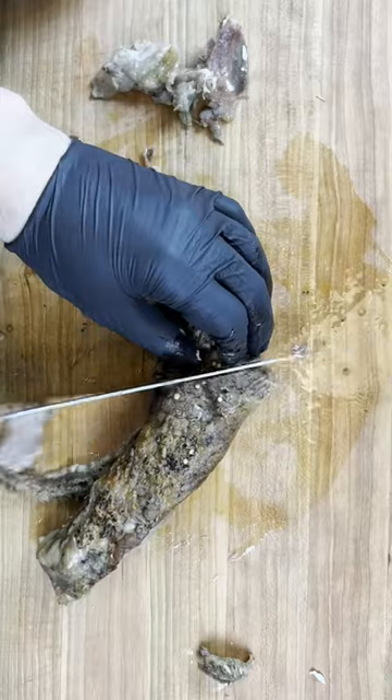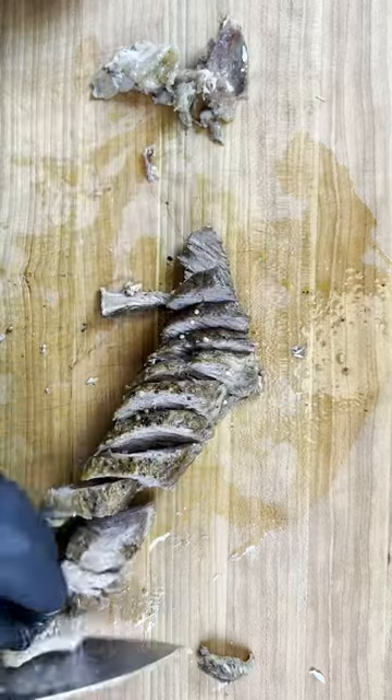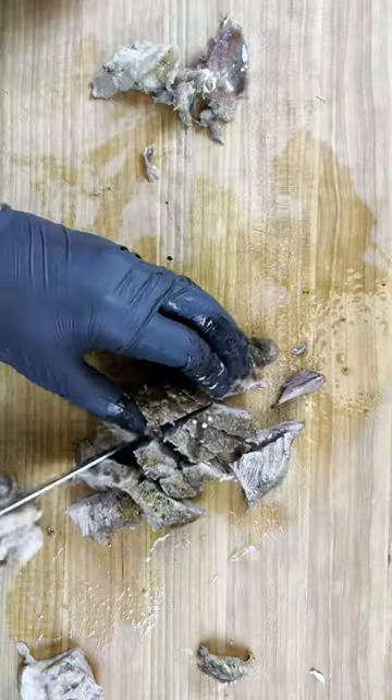After four hours we'll pull it out, slice it off the bone, and then we'll chop it into small bits so it's nice and easy to eat.